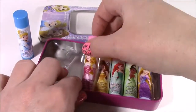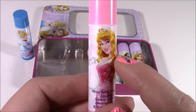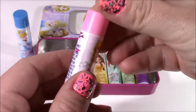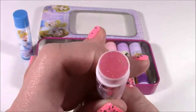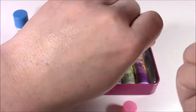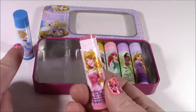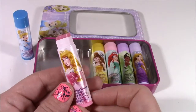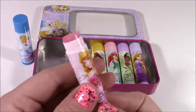Next up is Aurora with strawberry. I'm sure it's going to be a pink color. She's so pretty with her blonde hair. Yep, it's pink and look at all of the glitter. Another clear one. Strawberry smells much better — I'll always take strawberry over blueberry even though they kind of smell similar. So good.